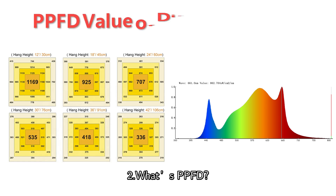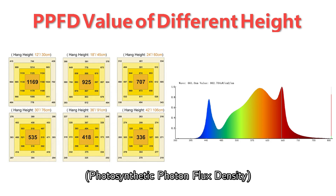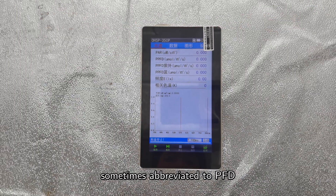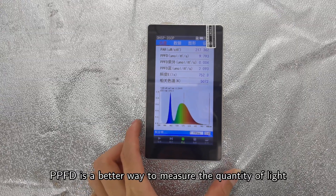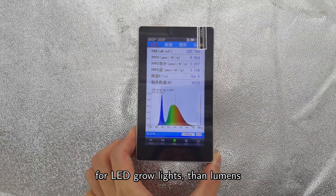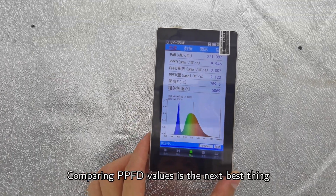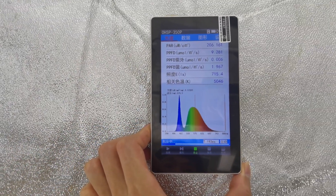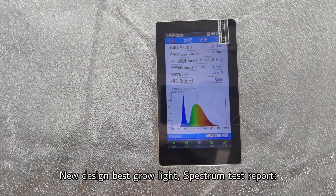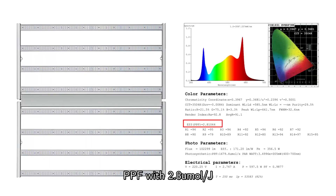Number 2: What is PPFD? The amount of light is actually measured as PPFD — photosynthetic photon flux density, sometimes abbreviated to PFD. PPFD is a better way to measure the quantity of light for LED grow lights than lumens. Comparing PPFD values is the next best thing — a higher PPFD will provide more light for plant growth. Our new design best grow light spectrum test report shows a PPF of 2.8 µmol/J.